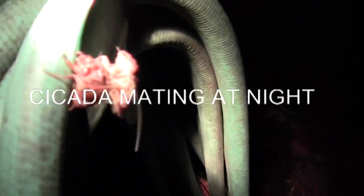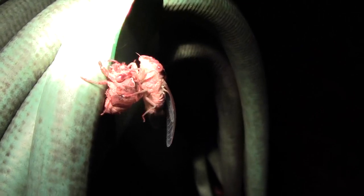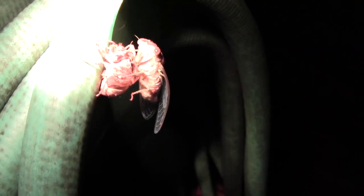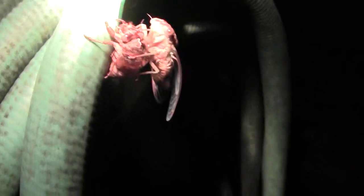Folks, I've never seen this in my whole life, and you probably haven't or never will see it. This is cicadas mating. They live a very few days, they mate, and they lay the eggs in the ground, and they stay in the ground for like 17 years, and then they come out again.